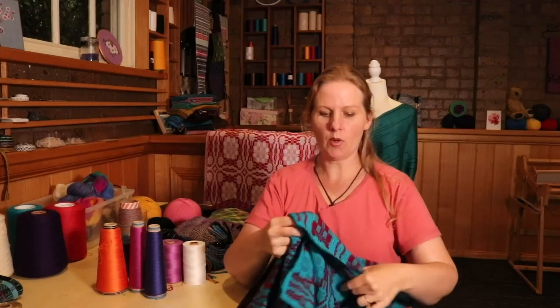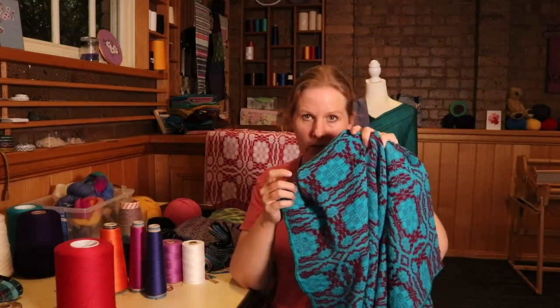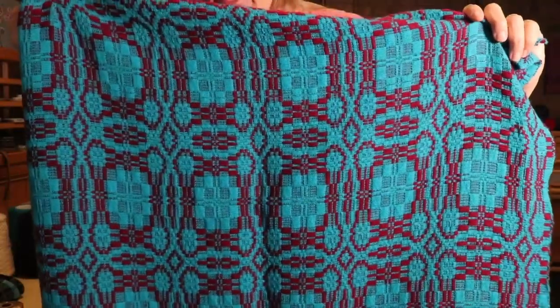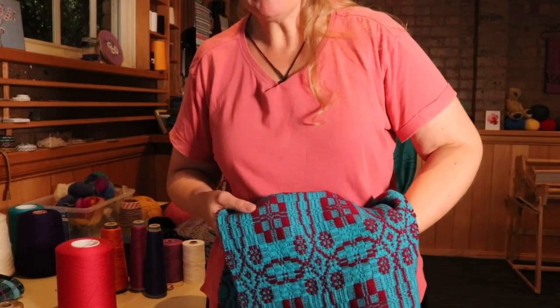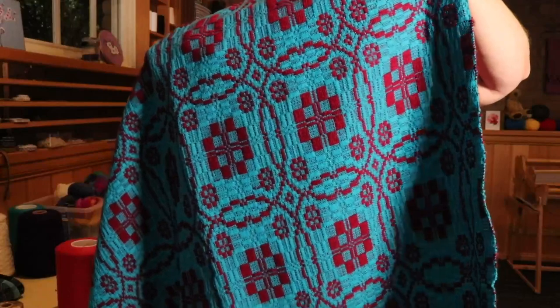I wanted to show you this one — this is what I call my luxury throw. It's an overshot woolen throw, and I wove this with the Geelong wool I was talking about earlier, that really fine one. I also used a bit of Bendigo wool in the weft. The blue is the Geelong wool, and I really wanted to use that because it's so very soft. I wanted this to be a really luxurious feeling piece, which it is. I did have a lot of warp breakages unfortunately, and I'm sure I could improve that with better tensioning. But it has turned out really lovely and light. The pattern weft is a fingering weight and it's just so beautiful, though it was really really difficult to weave. It's one of my favourite overshot patterns.